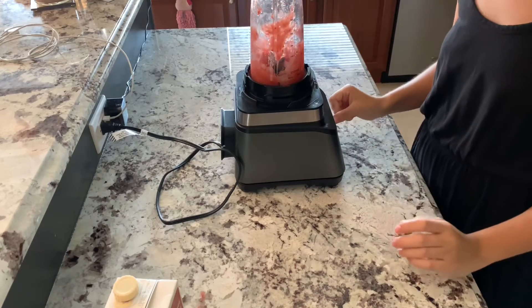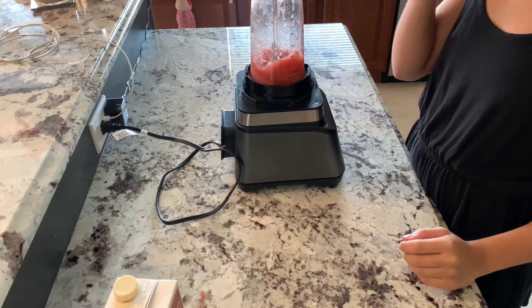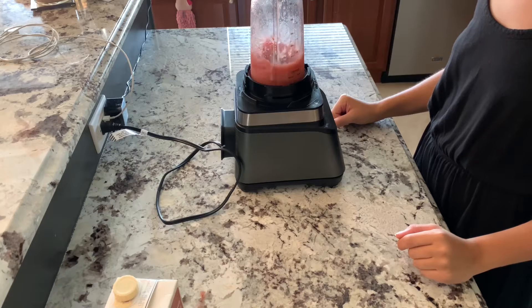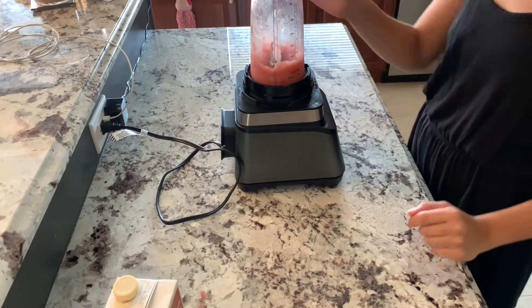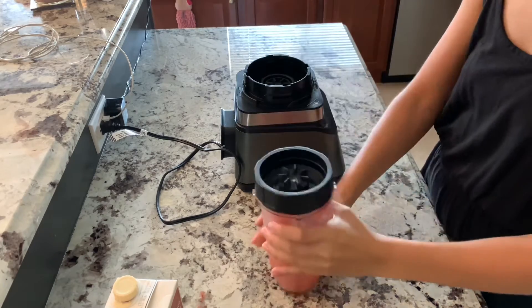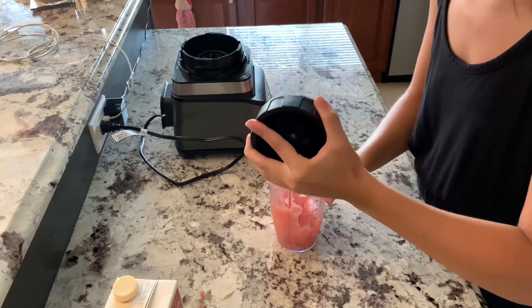Right now I'm just putting it on the ice crush setting just to crush the ice. Alright, that should be good — it looks like it's all blended up. Then we'll shake it, get a cup, and pour it in so I can show you guys what it looks like.